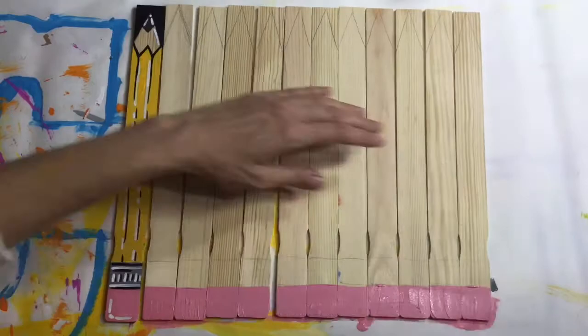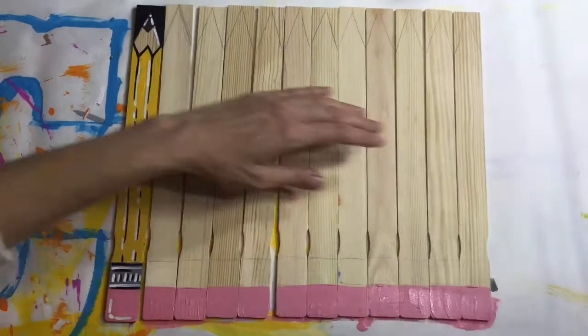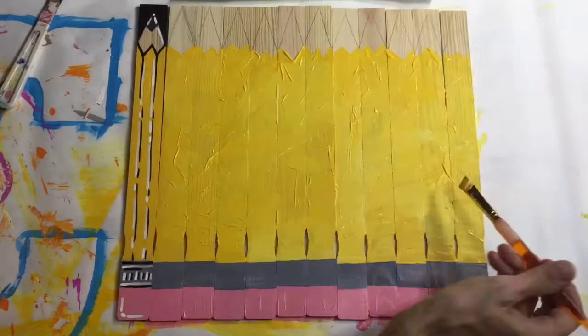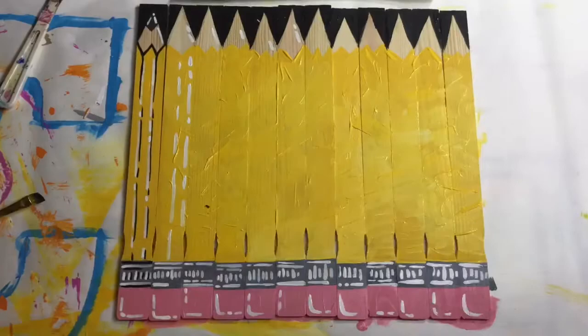I'm back at it, back to painting all things wooden into different kinds of things, like art supplies and, in this case, pencils. So here I am on a lot of caffeine and just going to town. I line them all up because these are going to go on the side of a cabinet. I want them all to kind of be the same, but now I'm kind of rethinking that — I'm thinking maybe I should have made some shorter ones or some taller ones.